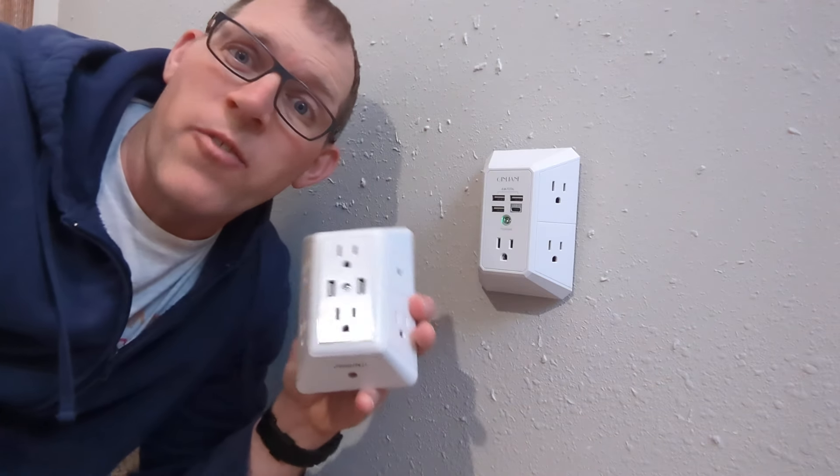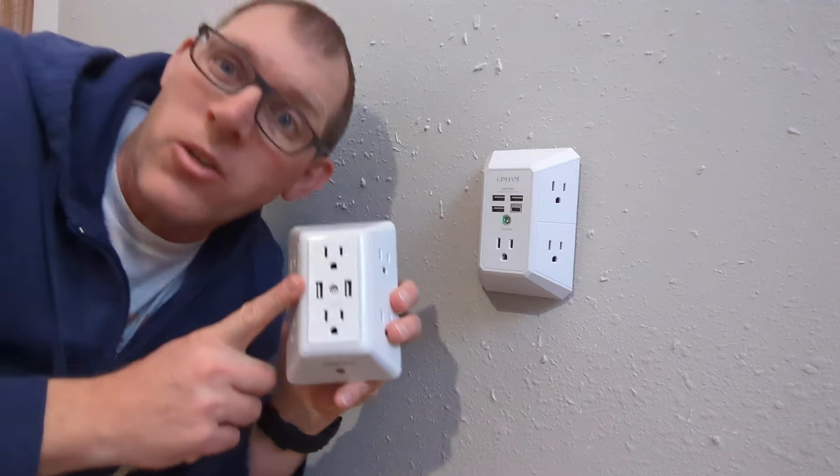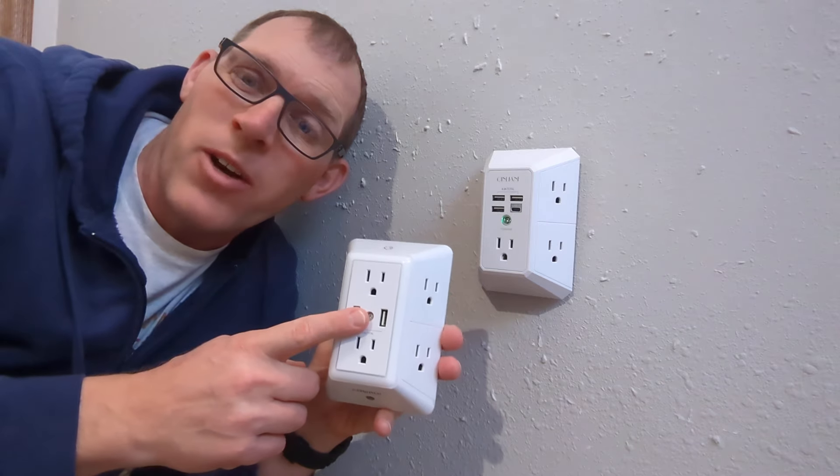Hey, I wanted to show you the difference between the Kinlyoff Power Strip and the Power UI Power Strip. Then at the end, I'm going to show you how to install the Power UI — the Kinlyoff installs just the same way.